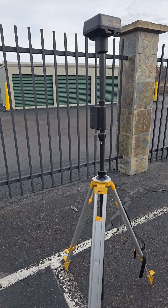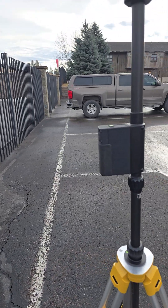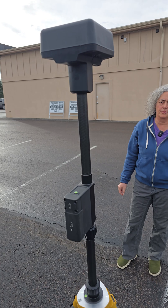You can get the new base station, the DRTK3, which is made to work with the Matrice IV Enterprise and the Matrice IV Enterprise Thermal.